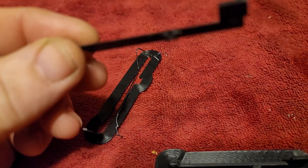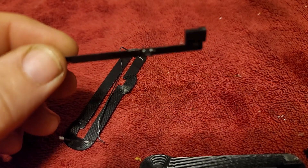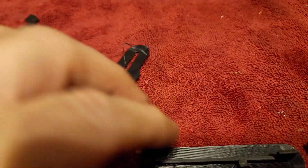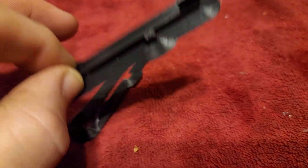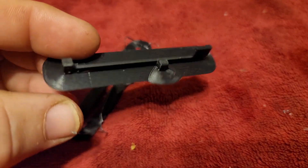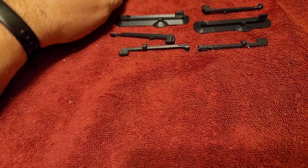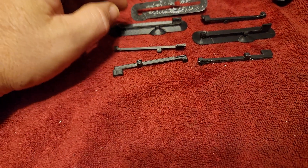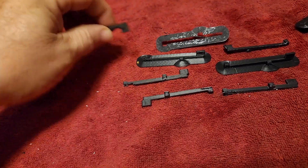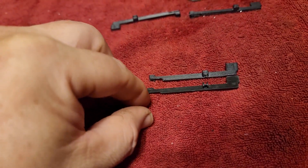I searched all over the internet trying to find a replacement, could not find any in stock. I then reached out to Tokyo Marui — they didn't have any or couldn't tell me where I could find one. So I did the next best thing: I went online and did some Googling, and somebody actually had a 3D print STL available to download. So I printed up about six or so of these things, started taking them apart and cleaning them up a little bit. They do need a little TLC.